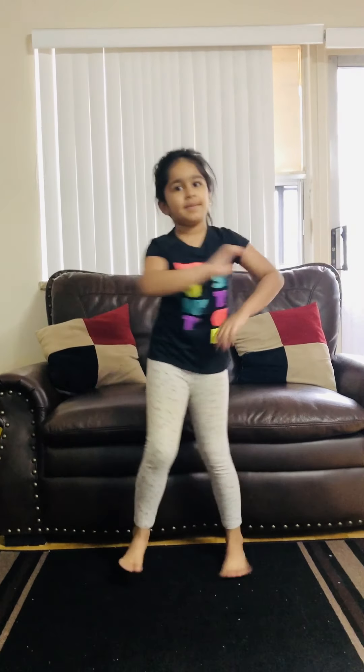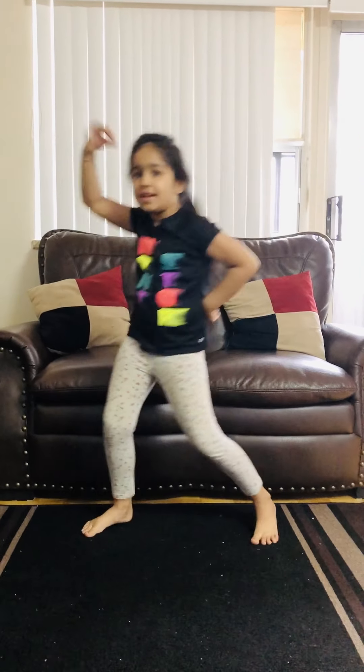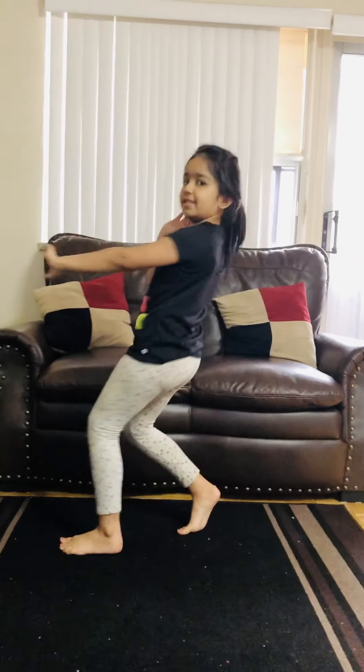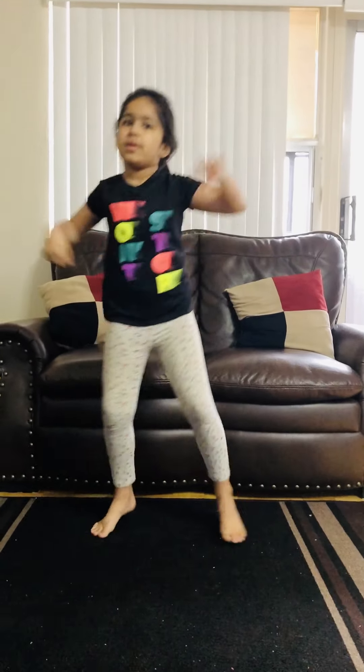Front bend, join me back. Out. Other side. Front bend. Out. That's how you do it.